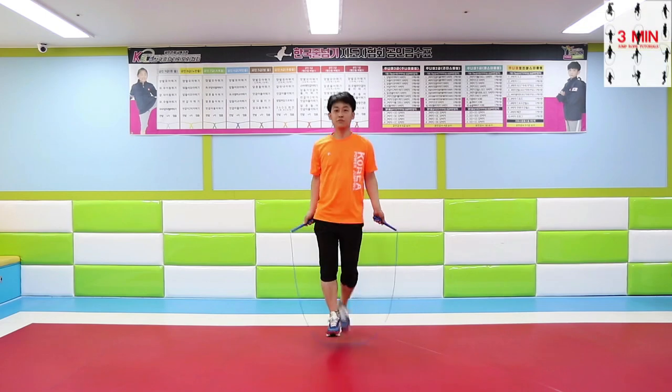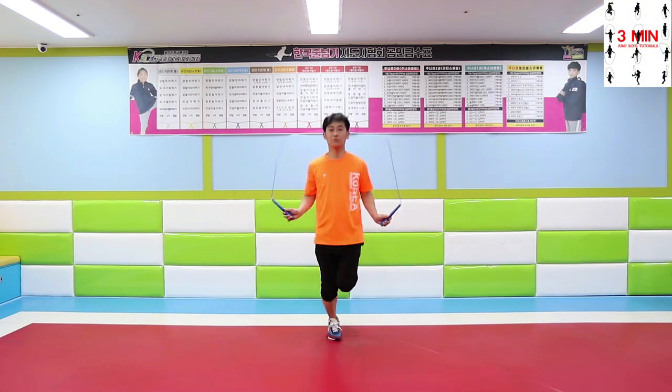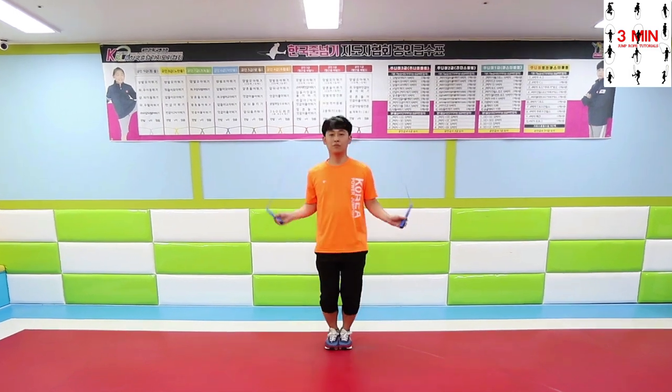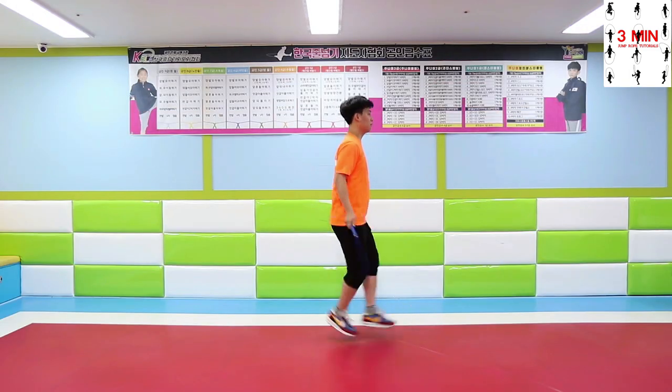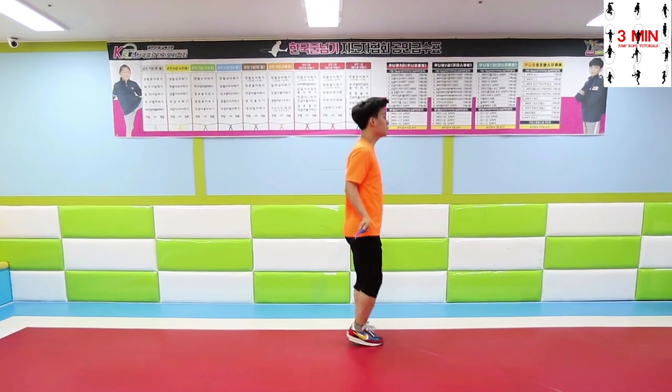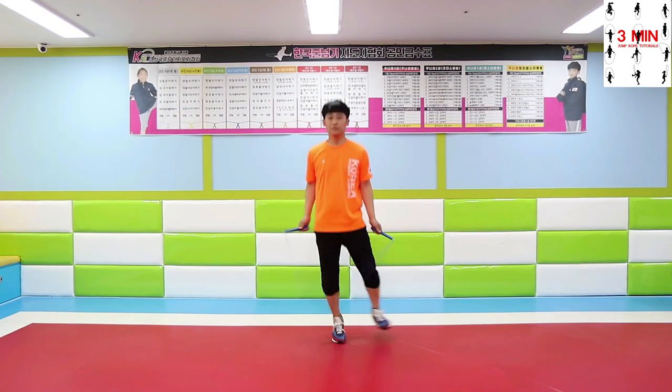Three minutes jump rope — today we are going to be doing some shake jumps. Don't forget to relax your legs. If you got to this point, you will be able to do a natural movement for sure, since a short explanation will be given.